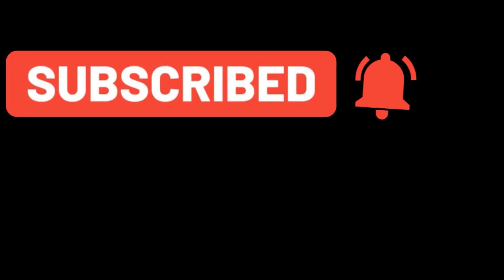Don't forget to subscribe and click on the bell icon so that you get all of the notifications as and when the new videos are released.